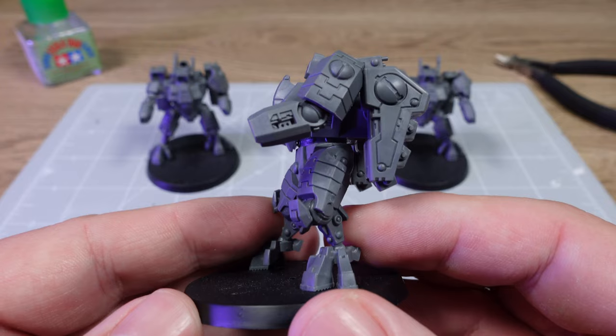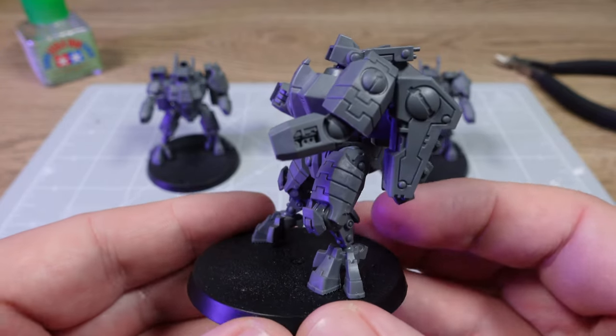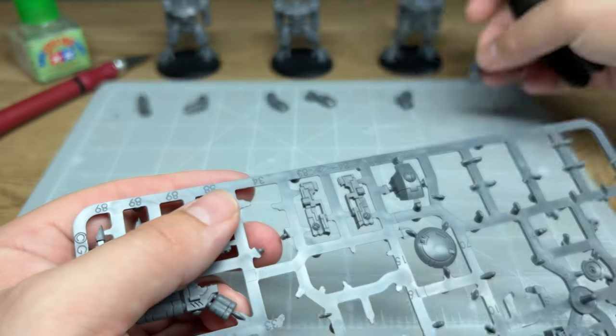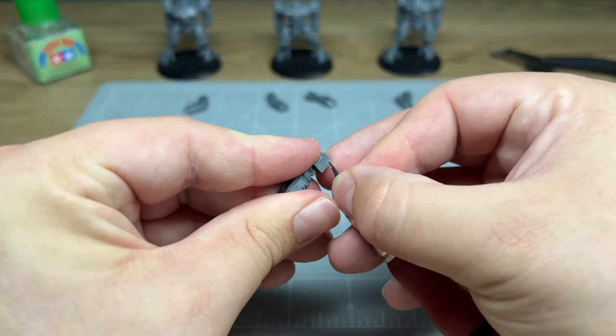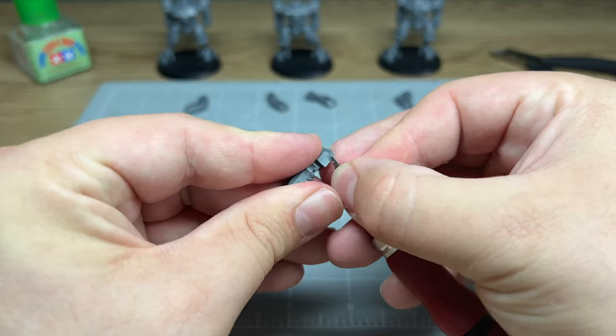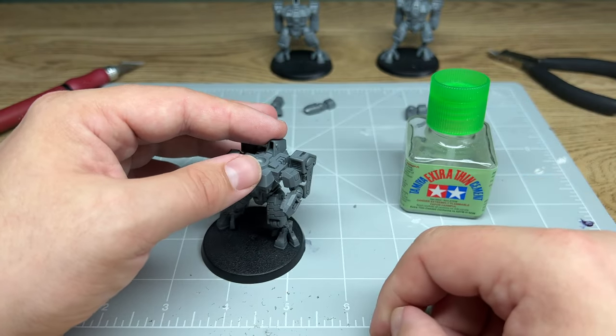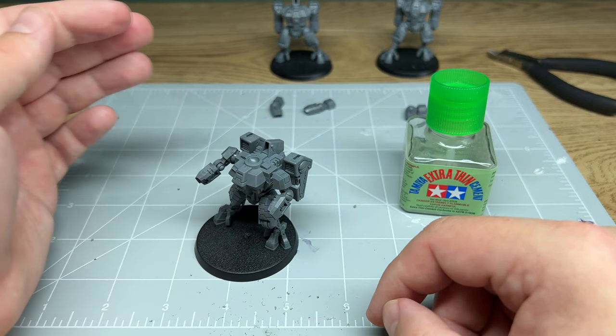The next thing to do is get the arms on the models. The arms are what all of the weapons go onto. What we're going to do is cut the arms off the sprue one by one, tidy up all of the little plastic nubs, and then pose the arms so they hold the weapons in an interesting way. They're looking pretty good from here and that's all that's needed from the arms.